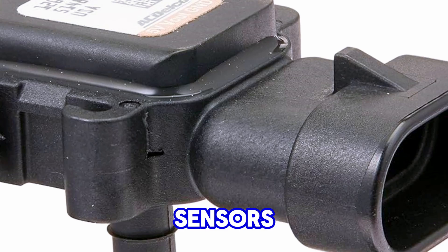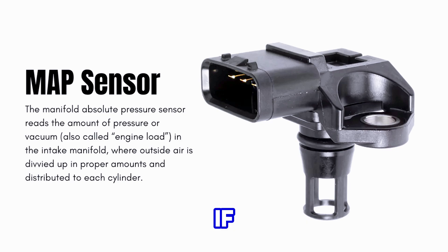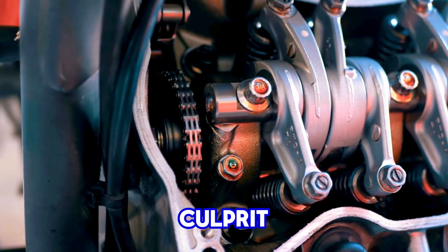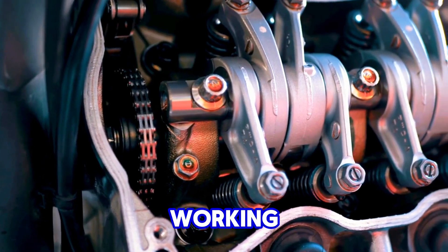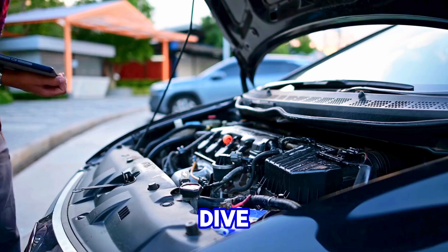MAP sensors, or manifold absolute pressure sensors, are crucial for your engine's performance. If your car is stalling or running rough, this little guy could be the culprit. But how do you know if it's working? Don't worry, you don't need a multimeter to check it. Let's dive in.